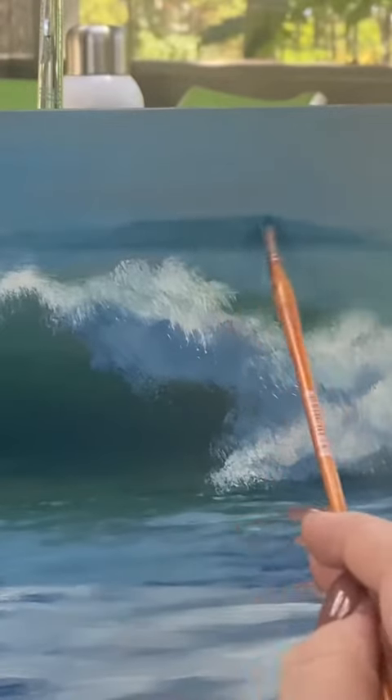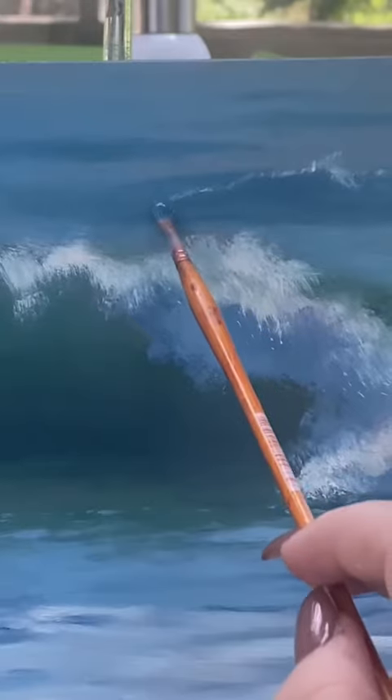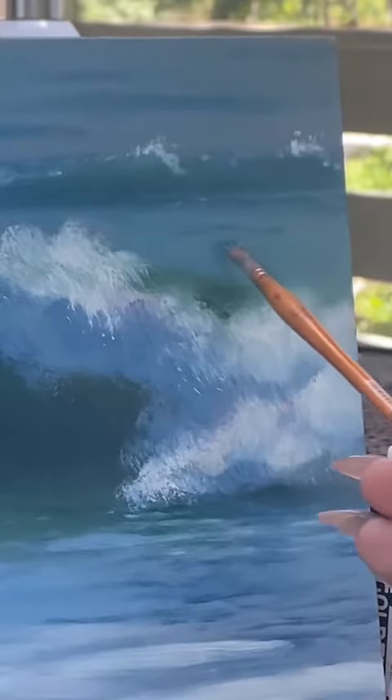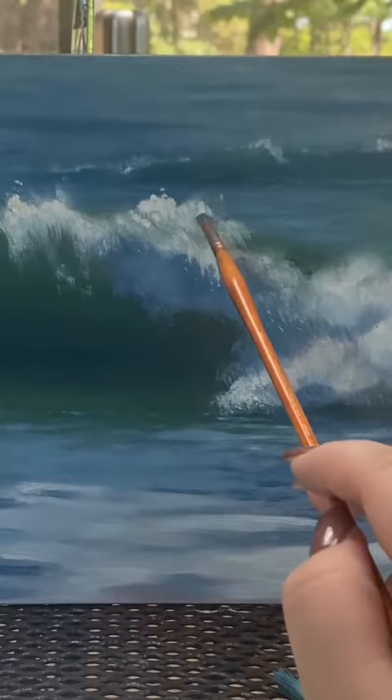I also add waves to the background that get smaller and closer together the further away they are. You can even add some details to the ones that are closest to the waves in your foreground, using small shadow shapes to further express detail. Lastly, I go back in with my warm white and continue to express the choppiness as the wave crashes down.